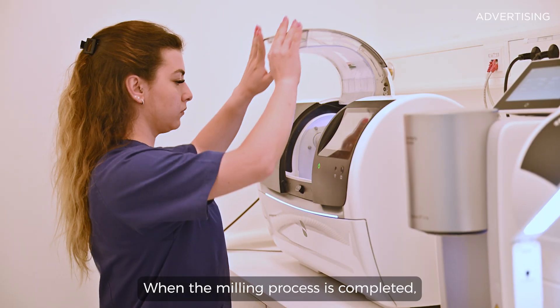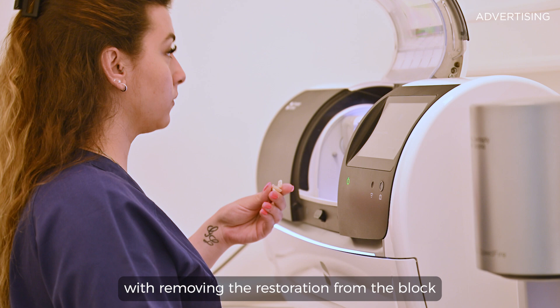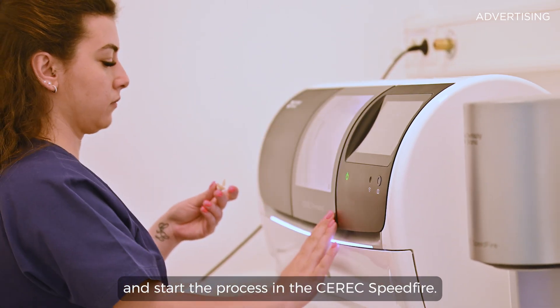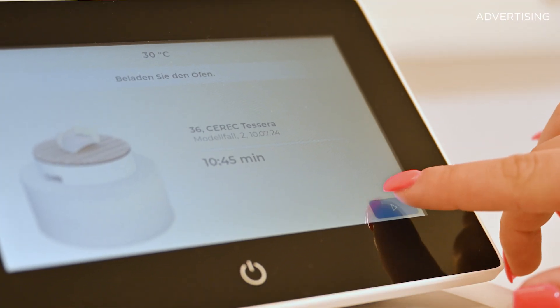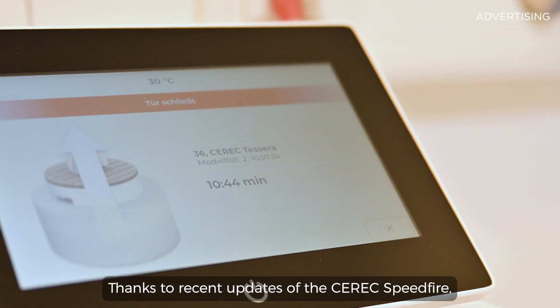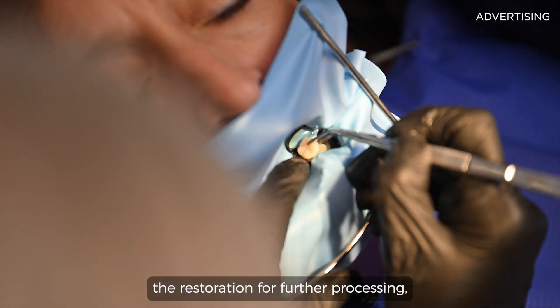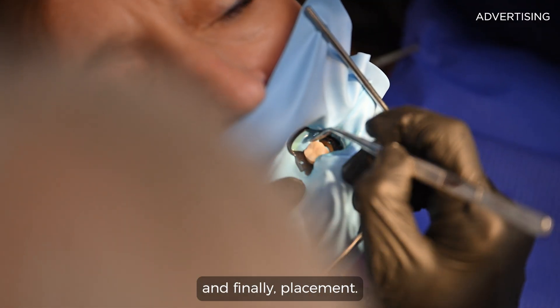When the milling process is completed, we continue with removing the restoration from the block and start the process in the CEREC speedfire. Thanks to recent updates of the CEREC speedfire, my assistant can see when it is safe to move the restoration for further processing and finally placement.